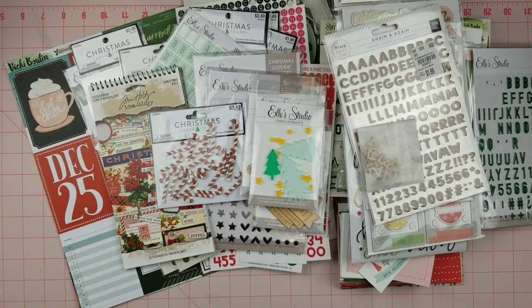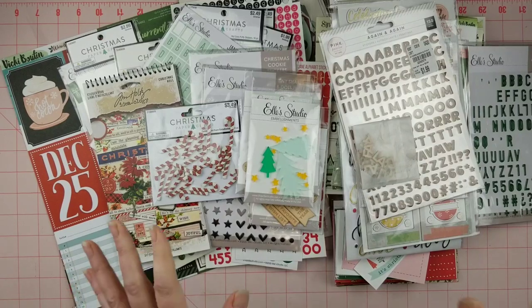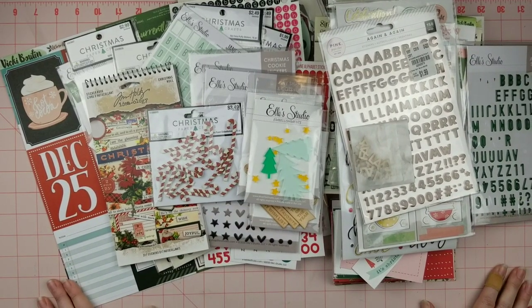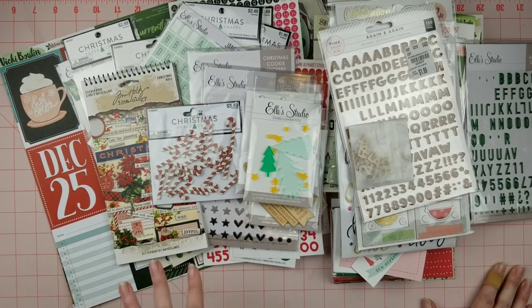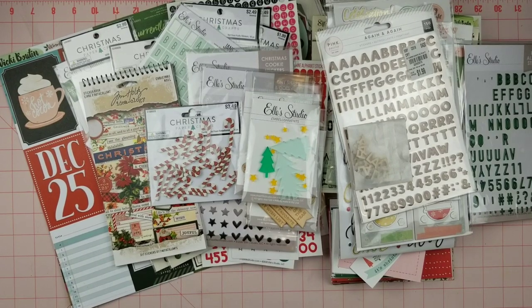I don't plan on doing a killer kit for December because I'm going to be focusing on the Journal Your Christmas, which is going to take up a lot of my time. I also have a Christmas gift I'm working on, but I do hope to get in a little bit more in addition to all of this.